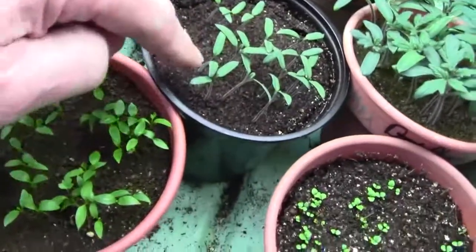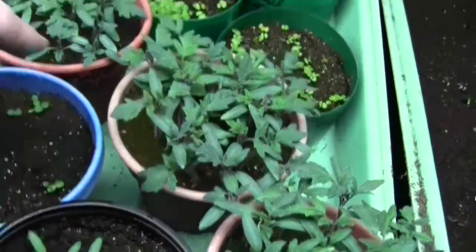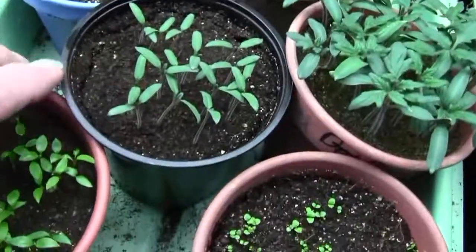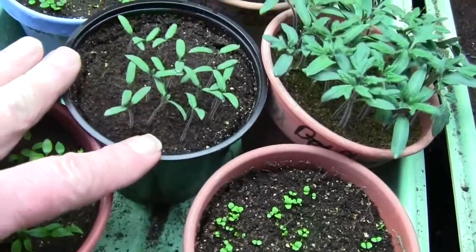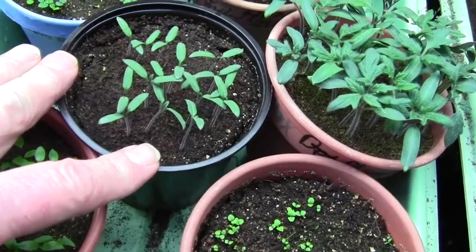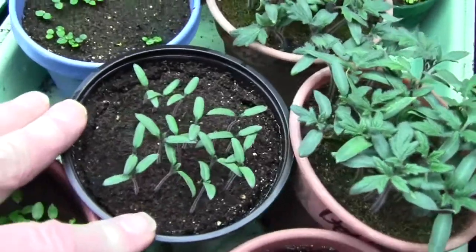These are some additional Sweet Millions, these are Better Boys, these are Fourth of July's, and these are Sweet Millions. Somebody called me and said they wanted a dozen plants, so I started some seeds about a week to nine days after these.